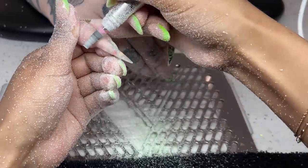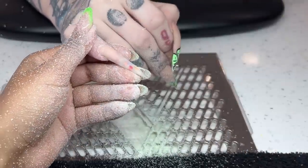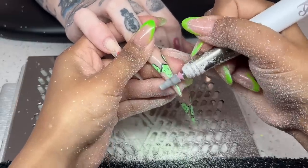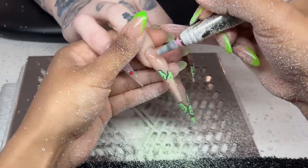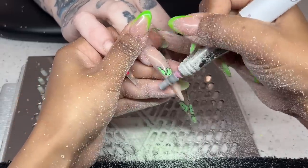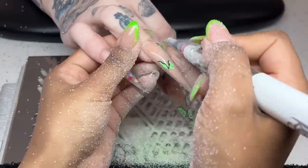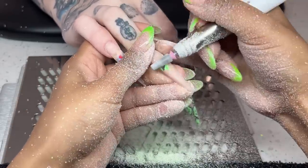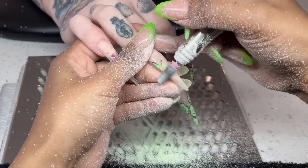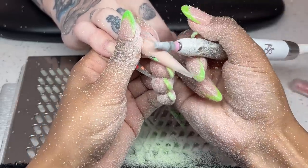We have all come to the conclusion that it might be HEMA, so I have officially switched out all of her products. We're going to do one last final attempt at using acrylic on her by switching to HEMA-free products. If that fails, we will officially be switching her to builder gel, and she's totally on board with it as long as I continue to do her nails.